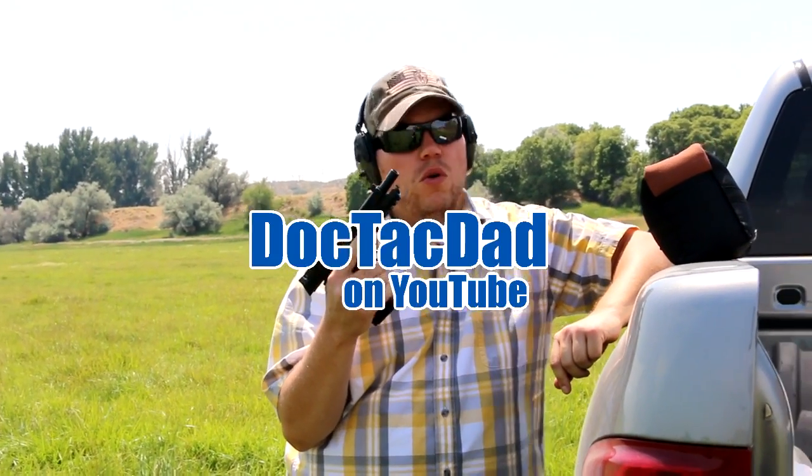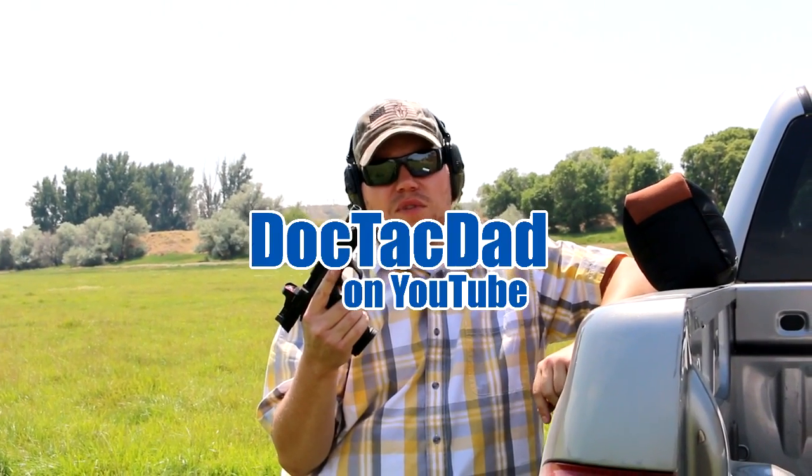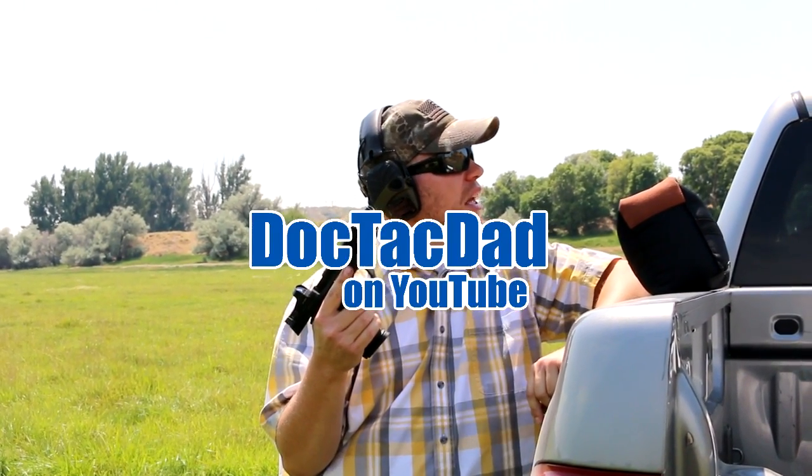Alright guys, we're going to be shooting the M&P 9 core at the gong at 100 yards — right around 100. And then we're going to be shooting at the 12-inch plate at the top of the hill at 170 yards. So anyway, this is how you turn a handgun into a rifle.